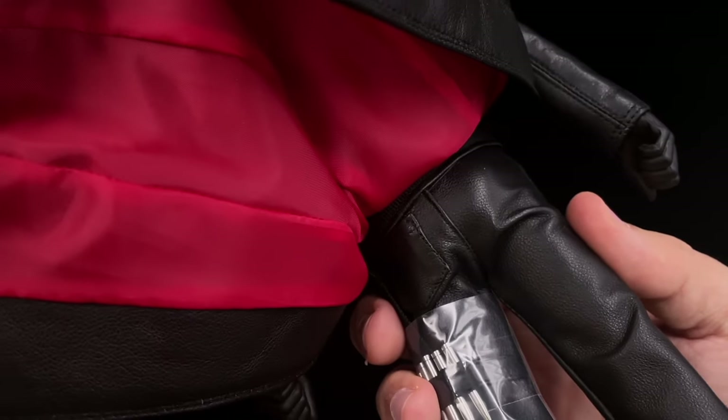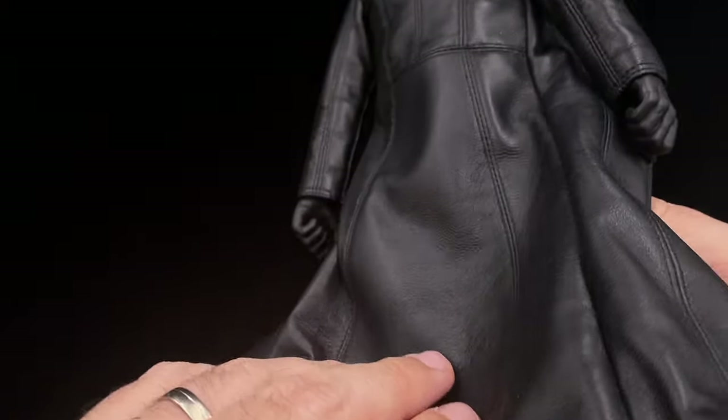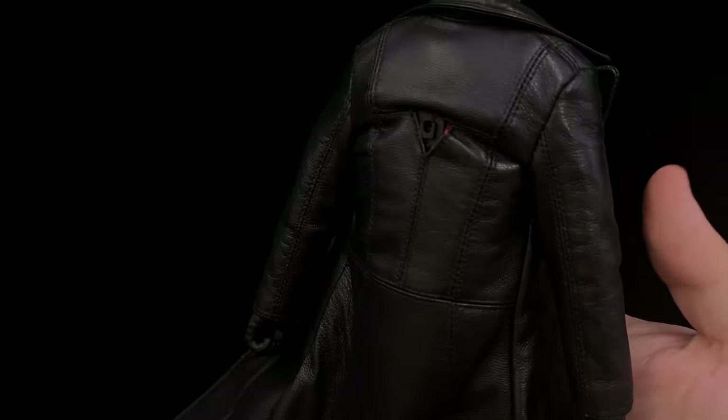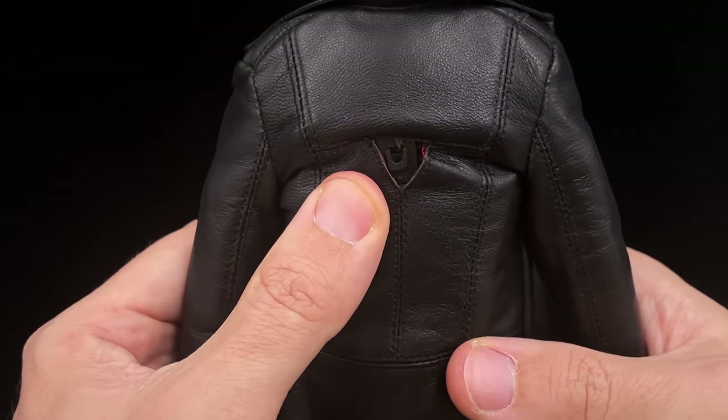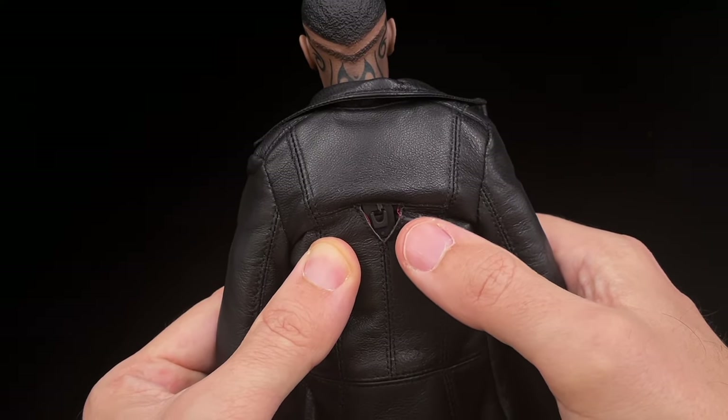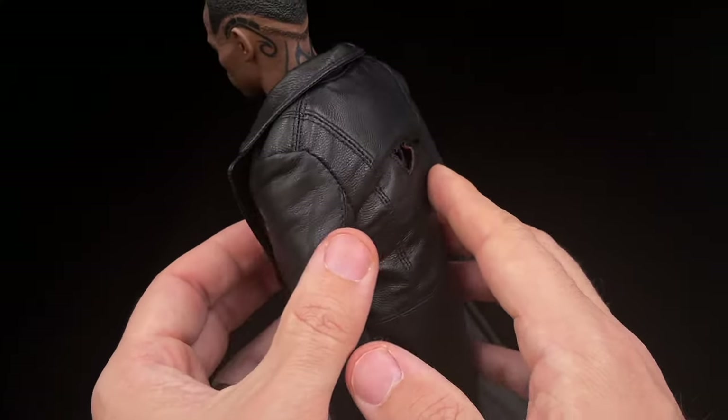In the back, the coat looks really, really cool. You can see the pocket detail on the pants. You can also see where you assemble the scabbard from the sword — it fits right there on the back. I'm very impressed with this figure, honestly.